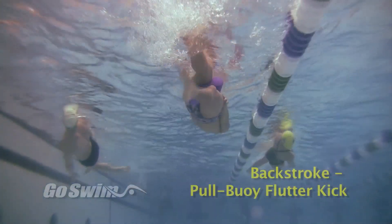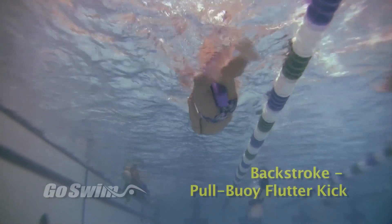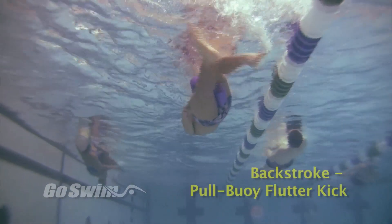Keep your toes pointed straight. Keep the kick narrow and fast. Kick from the thighs and not from the knees. Your feet and toes should be right at the surface.